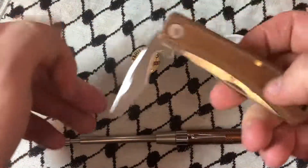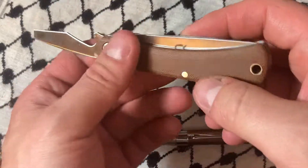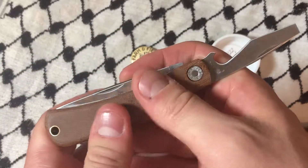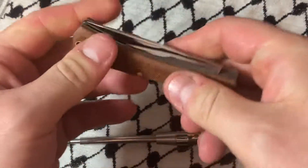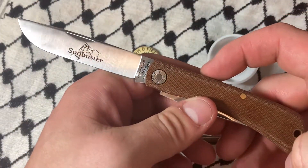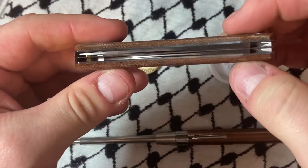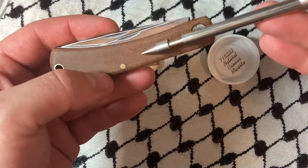Will I ever lift a cap with it? I don't know. I know people on this channel complain that I don't use my GECs, but they're my knives so that's my decision. Feel free to voice your opinion, but you're not gonna guilt me into doing it.